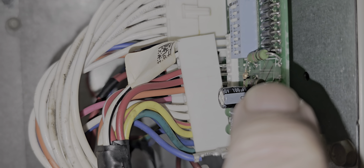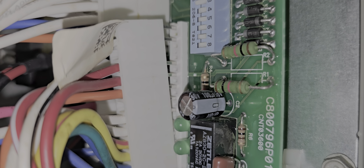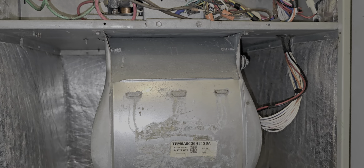You see that rectangular shape? The resistor is supposed to be above the rectangular shape, not pushed to the side like it is. That's how it can catch fire and burn down your house or your unit. And this unit is only three years old.